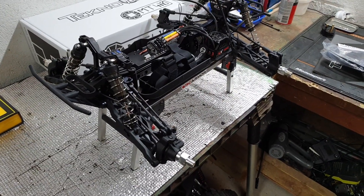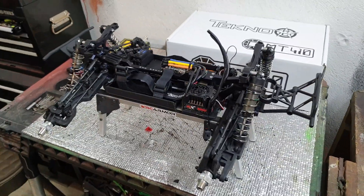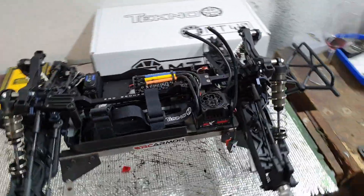Nice big M2C wide boy chassis, M2C rear ESC mount — all sorted. She's coming on, I'm pretty pleased. It's Tekno quality — I mean, it's just beautiful.